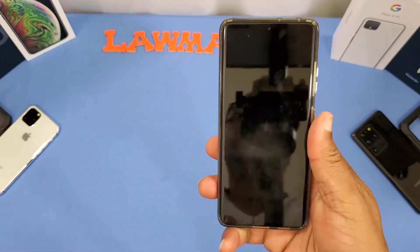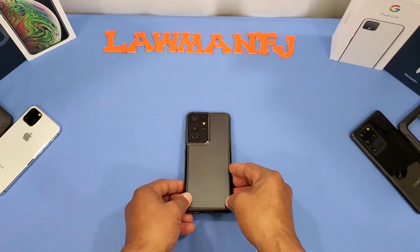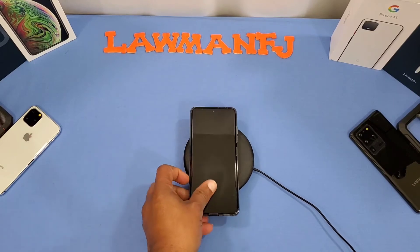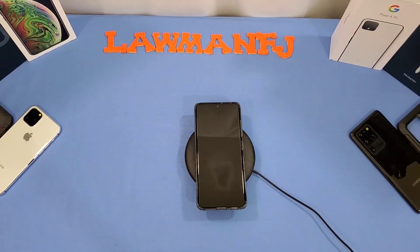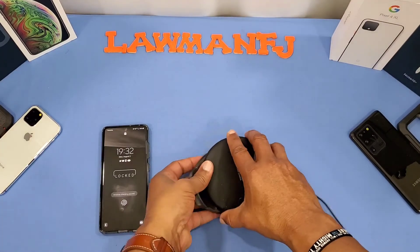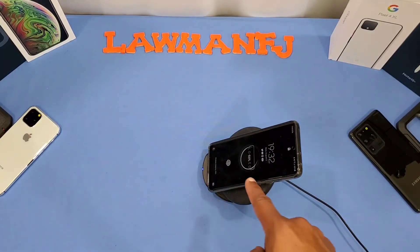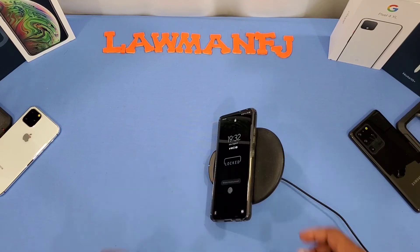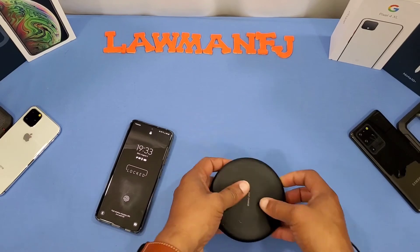Let's check out wireless charging and see how that works. We got a wireless charger right here - let's put it on. It picked up wireless charge right there. Let's stand it up - picked up wireless charge there as well. Let's lay it down - picked up wireless charge again. So wireless charging works well with this case, no problem.